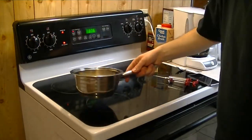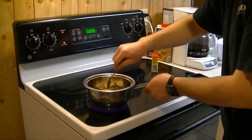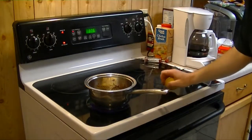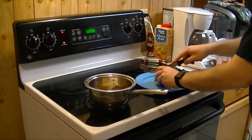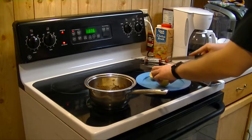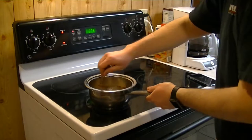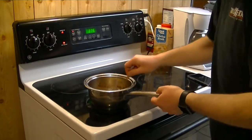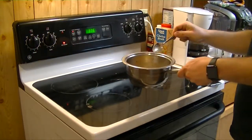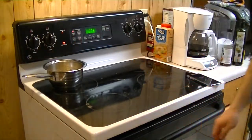Go ahead and put this on medium. Mix everything up a little bit — you want to bring this to a simmer. Go ahead and prepare your lemon, cut it in half. We're going to use the lemon on the bird. The mixture is simmering and about to come to a boil, so go ahead and turn that off. Let that cool — that's the mixture you're going to be injecting into the bird.